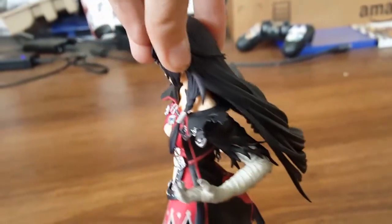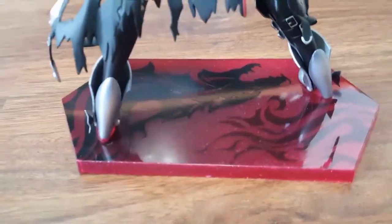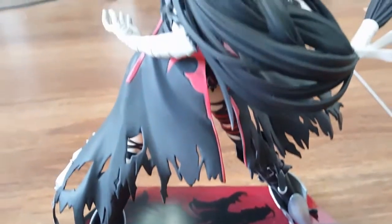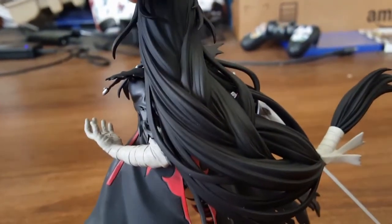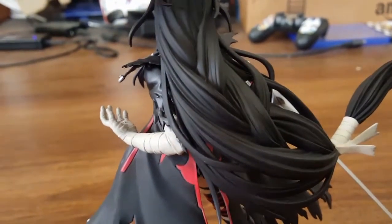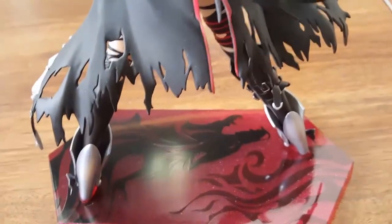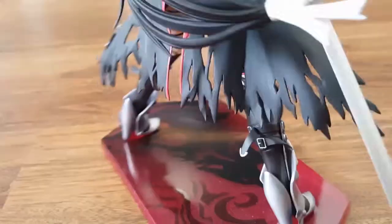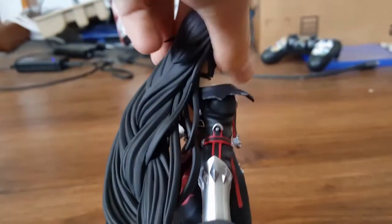I'm going to keep rotating her so you guys can see all the way around her. I also just like the easy ability to pack everything up separately. As you can see, there was just a little bit of dust left on her hair on the top. She is though very well detailed.